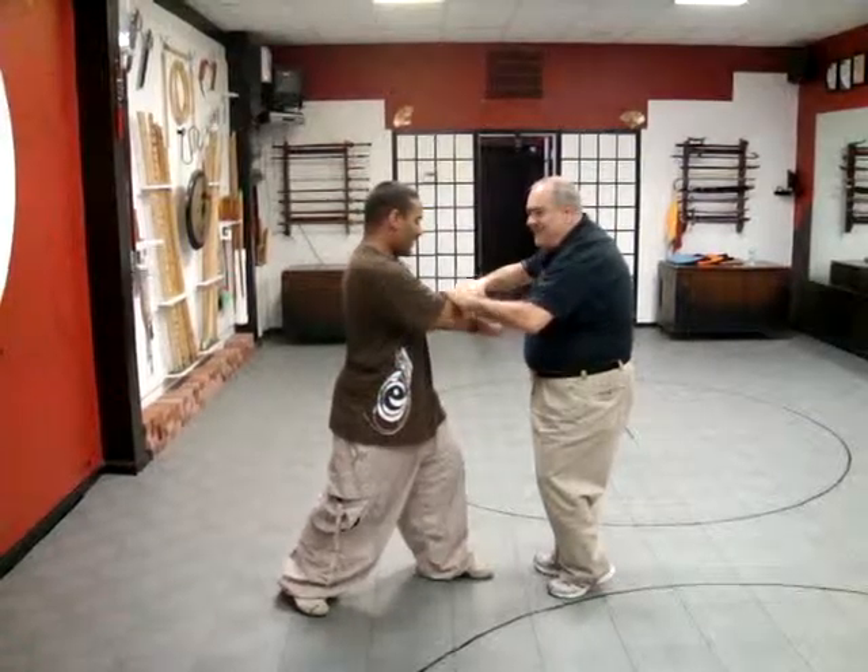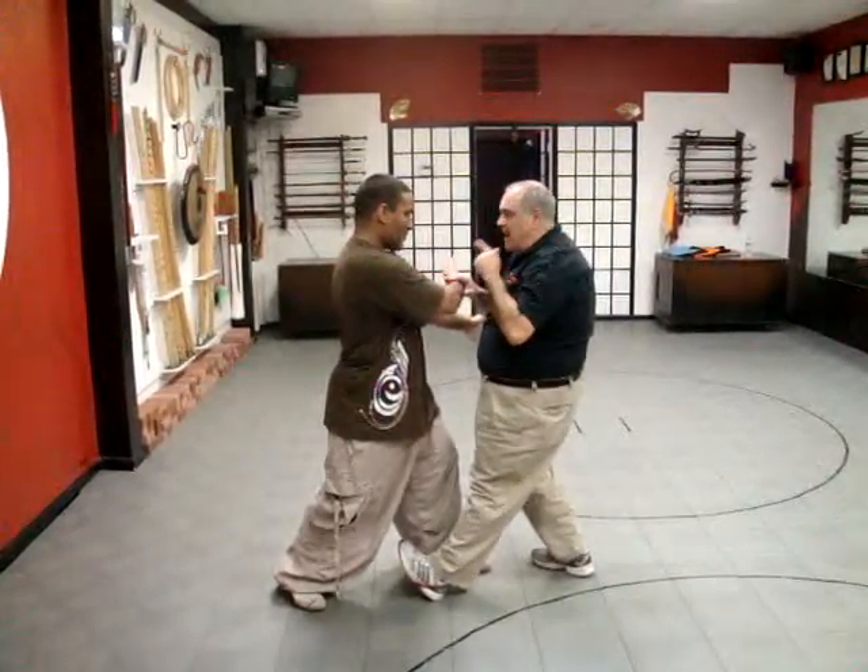No, no — sit there. Now I'm going to step into you. Just roll back to a Tai Chi.